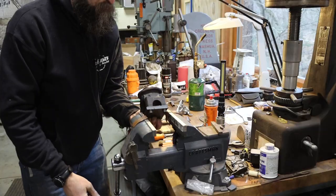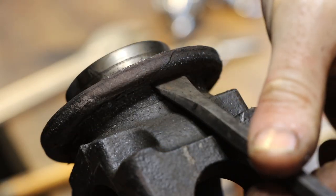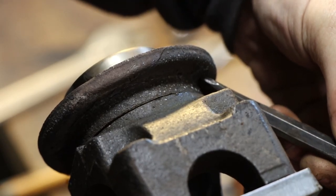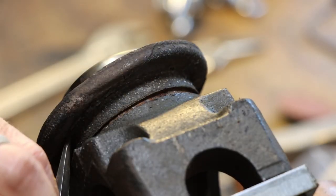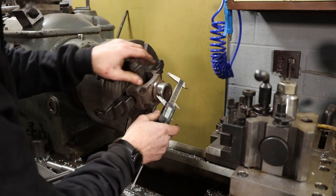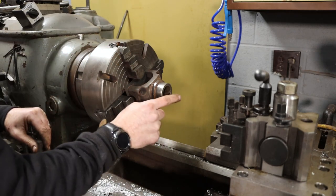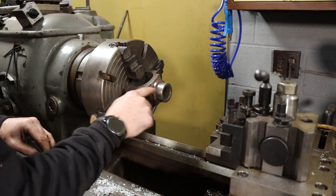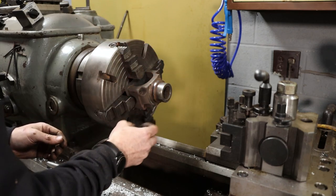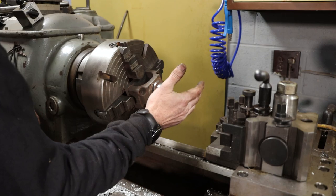I'm all set up in the lathe, about 2 thousandths of an inch runout, which is perfectly fine. We're shooting for a final measurement of 49.25 millimeters, or 1.940 inches. What I'm going to do is turn this down 10-15 thousandths of an inch, do a thread pass on it so the material I spray on here has something to bite to, then spray weld it up, turn it down to 1.940 inches or 49.25 millimeters, give it a polish, and it should be done.